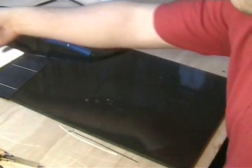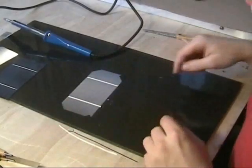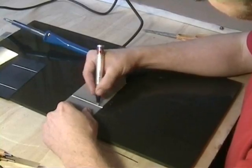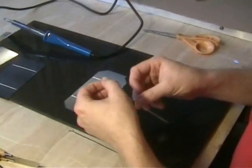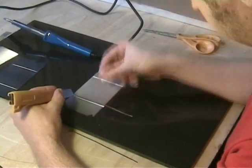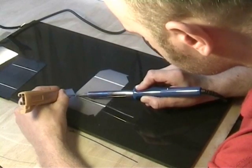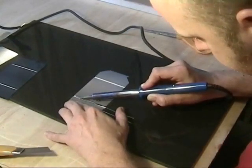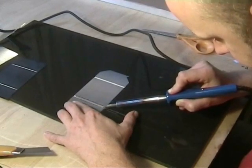I'm going to try this with one of our monocrystalline cells. This one is slightly more broken, but there's no point using a completely nice cell for this experiment. So, again, a piece of tabbing wire. There we go — get that nice joint. You can really see how it melts quite nicely across there.